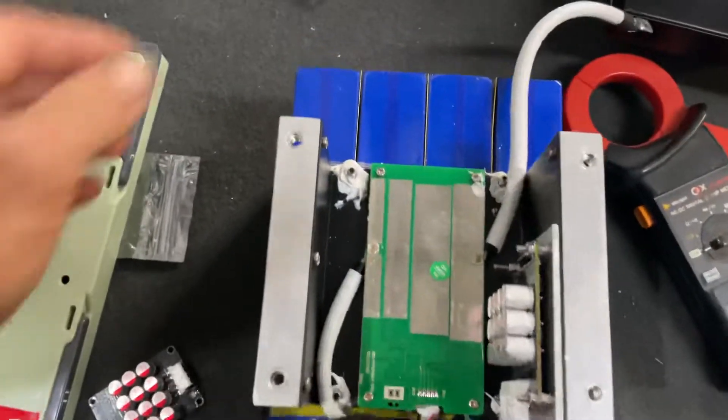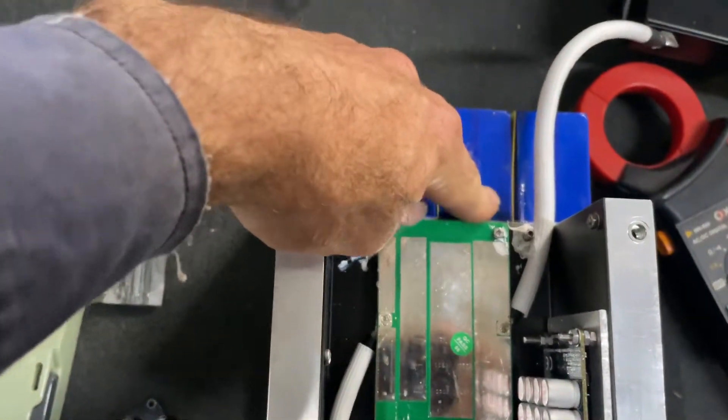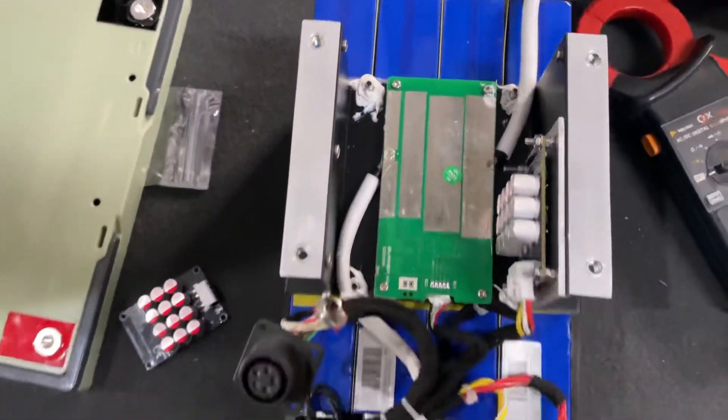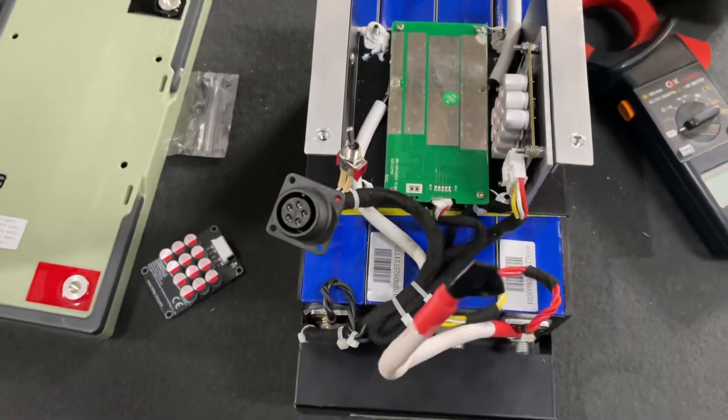Another thing to note — as these batteries have sat in the shed here for a while, they've actually started to bulge. It wasn't like that initially, but I guess it is what it is.